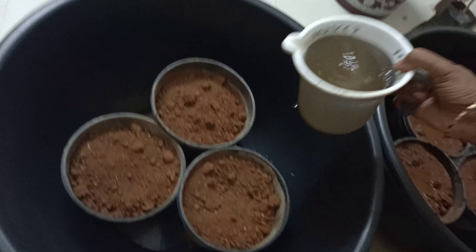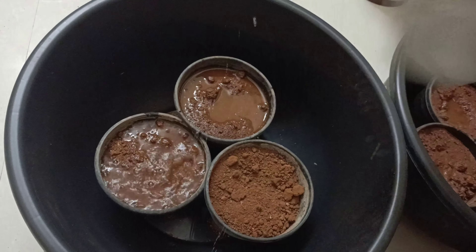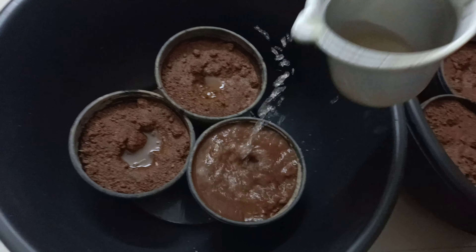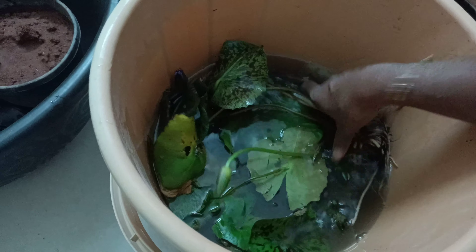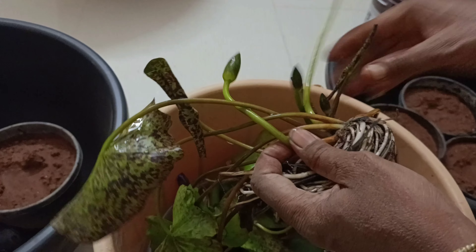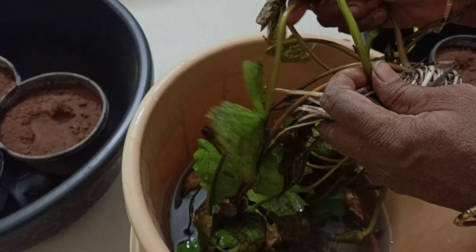Add water with a couple of supports to keep the pot down. Also add water and pour in a little fertilizer. Now we will see that the pot is washed. After washing the pot with cold water, add the soil mixture to ensure it is set properly.